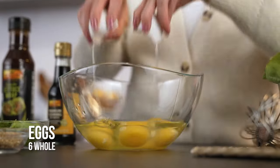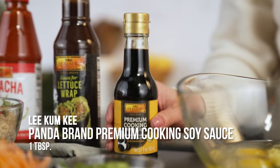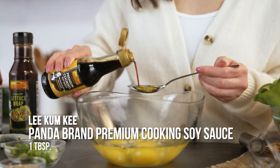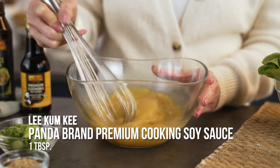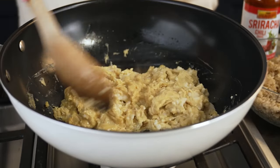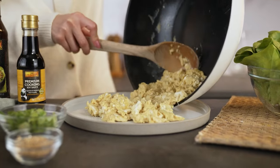For the main ingredient, we're gonna whisk eggs, add ginger, and one tablespoon of Lee Kum Kee Panda Brand Premium Cooking Soy Sauce — one of my favorite soy sauces because it's so umami and so flavorful. To a skillet, we're gonna add in some oil and scramble the eggs. Once the eggs are fully cooked, set them aside.